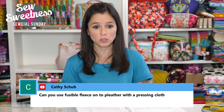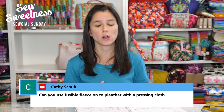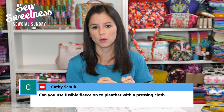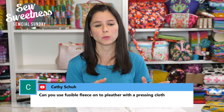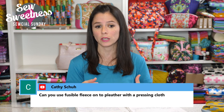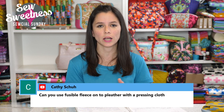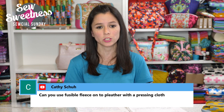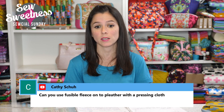Kathy asked: can you use fusible fleece on pleather with a pressing cloth? I always recommend testing on a small area first — cut a small corner of the pleather and a matching piece of fusible fleece, press it with a pressing cloth, and see what the finished result looks like. If it looks okay, you're good to go. I've gently ironed on the wrong side of my pleather or vinyl before, with or without a pressing cloth, and had good luck. But always test a small area first to make sure you get the results you want.